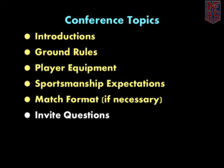Invite Questions: Ask if anyone involved in the conference has any questions. Coin Toss: If the visiting team has more than one captain in the conference, ask which will be calling the toss. Ask that a captain from the home team repeat the call made by the visiting captain. The coin is to be called while it is in the air. If the official does not catch the coin, the coin must be re-flipped. The winner of the toss has the choice of serving first or receiving.